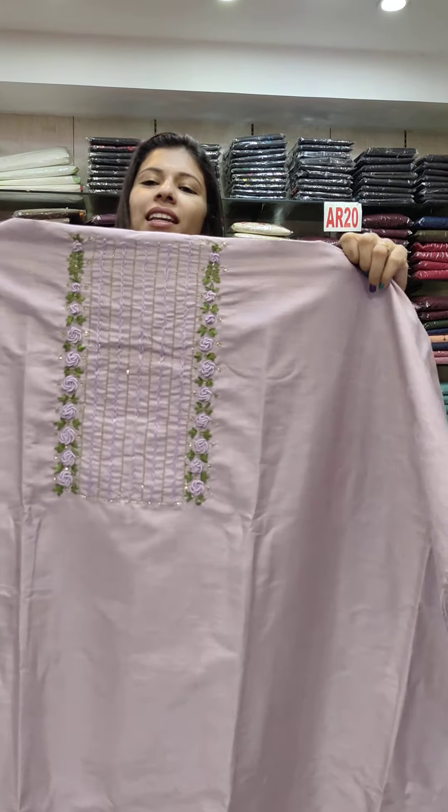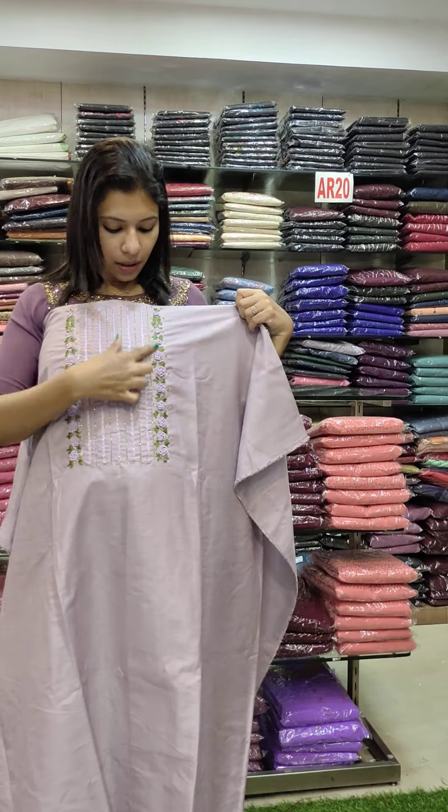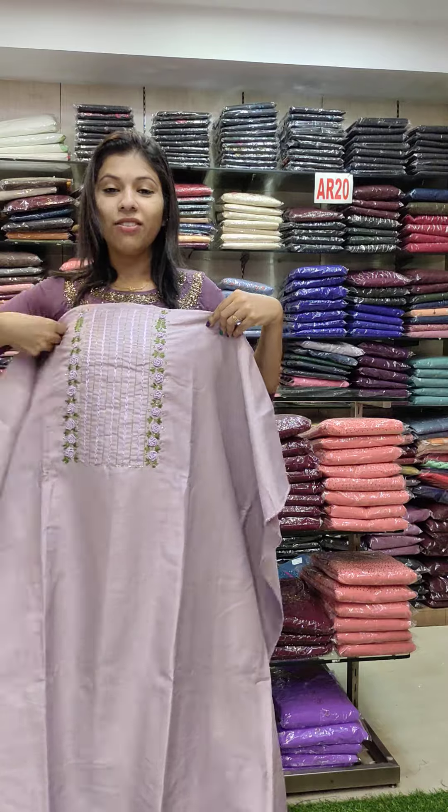The next one is a deep yellow shade with full embroidery pattern. It is in the 890 range. This is a silk pattern with embroidery, bottom cotton fabric.